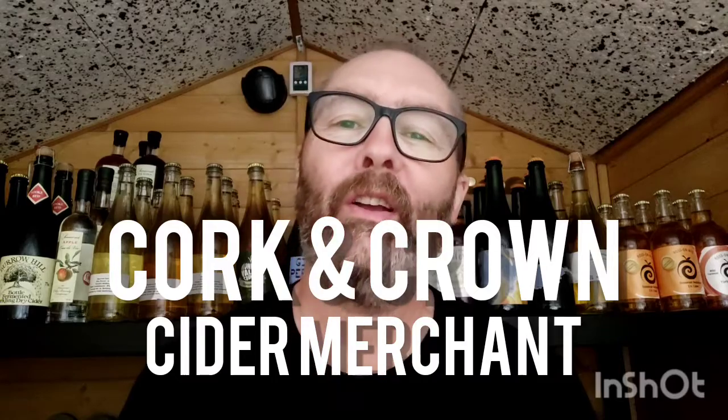Hey guys, it's Chris at Corkland Crown, back in my cider shed with some more cider to try. It's another one from Jack Toy, an amateur cider maker in Downham Market in Norfolk who I met up with a few weeks ago. He gave me lots of things to try and I'm working my way through them gradually. I've had a lot of things to try lately so I've had to intersperse it with other things rather than just do a full run on that.